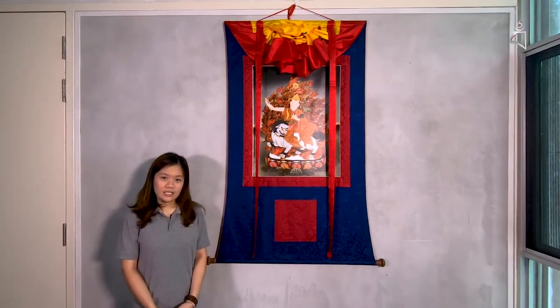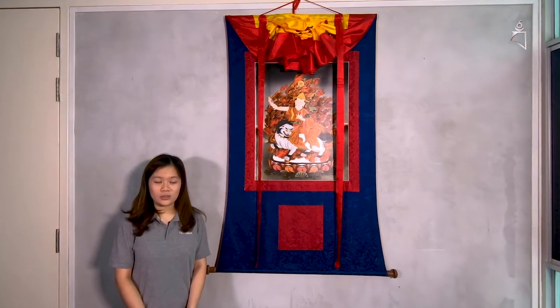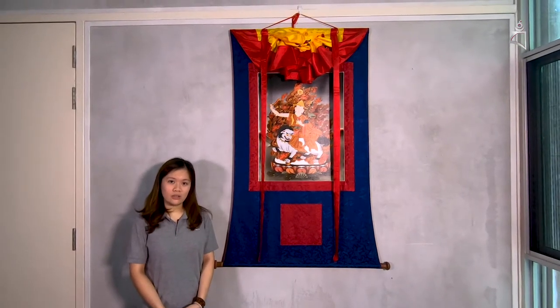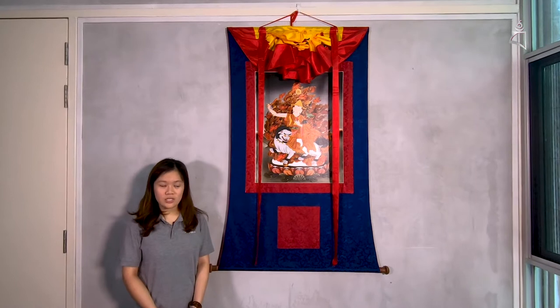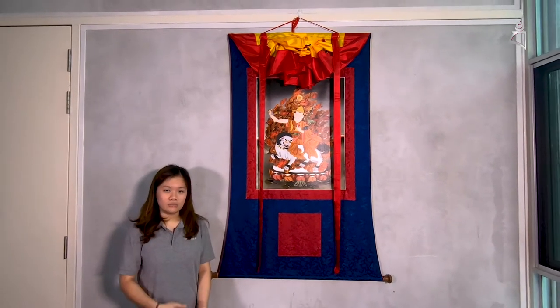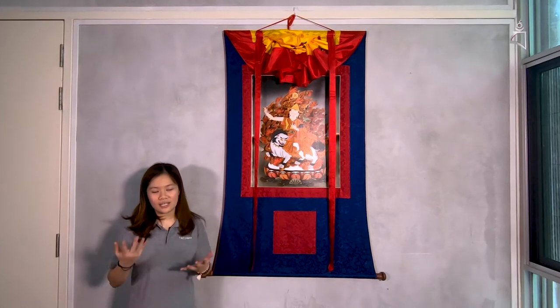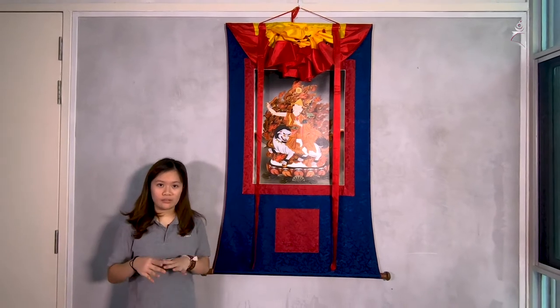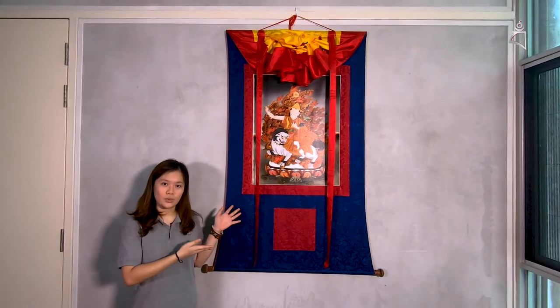In olden days, Tibetans were nomads, so they traveled around a lot. It's not so convenient to bring along Buddha statues, that's why we have Thangkas. Thangkas can be easily carried around and they are also portable, so that is why when they traveled around, they had Thangkas with them.